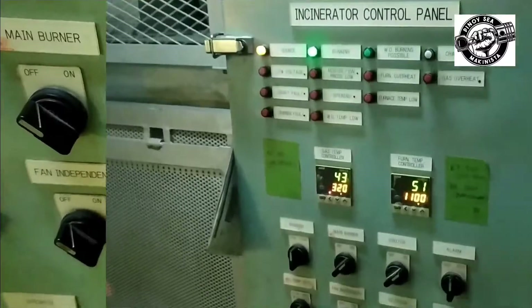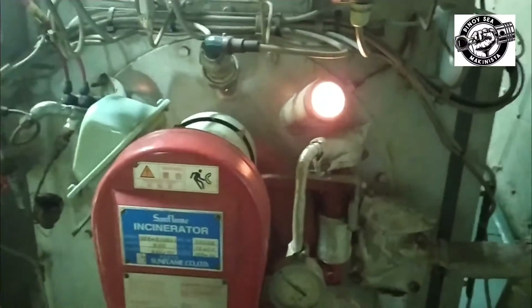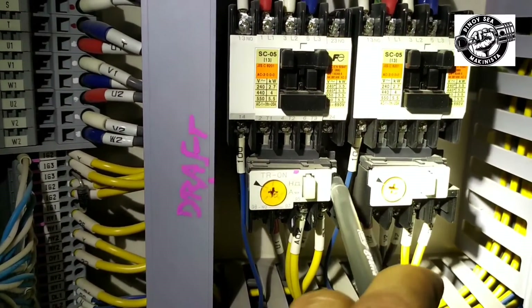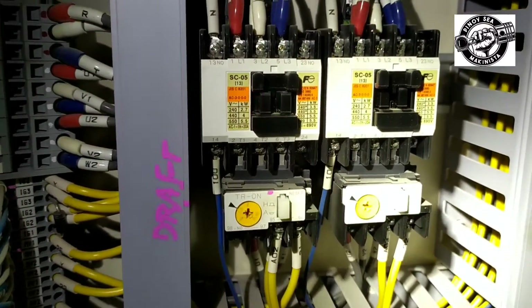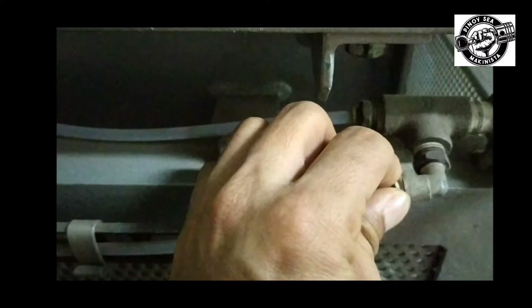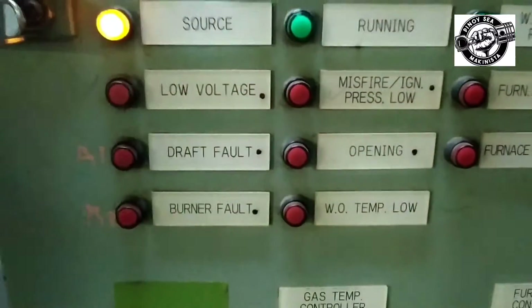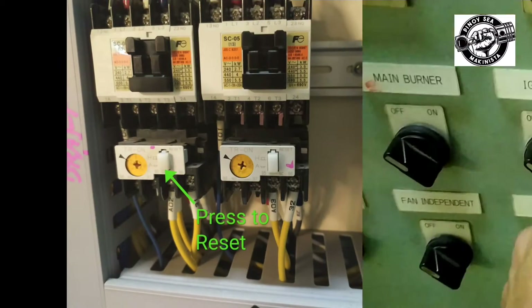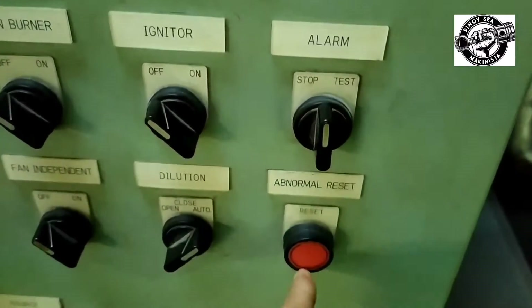The next alarm to be tested is the draft fault alarm. To test, trip the switch of the thermal overload relay or shut off the air on the sensing tube and the alarm will sound. To reset, push the reset button of the thermal overload relay, stop the alarm, and push the reset button.